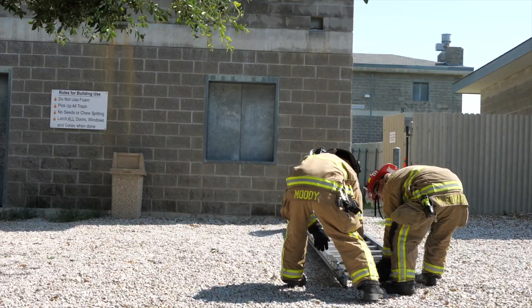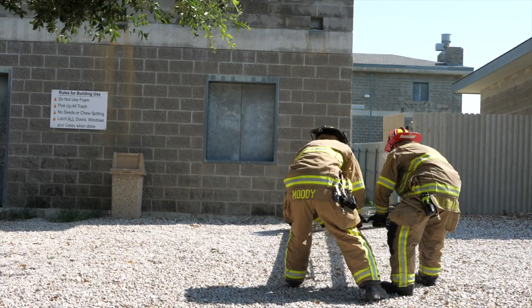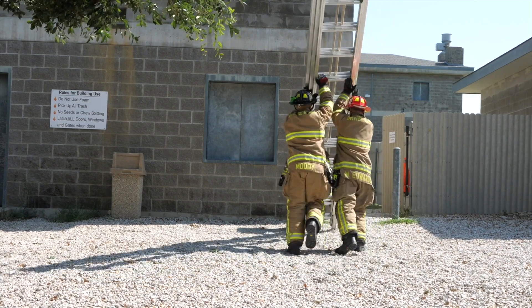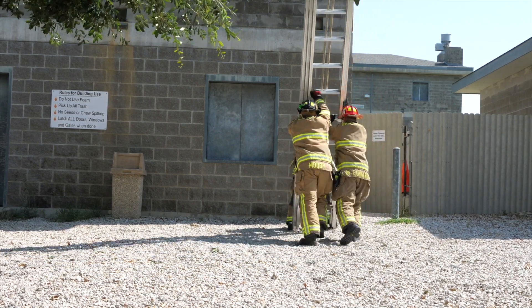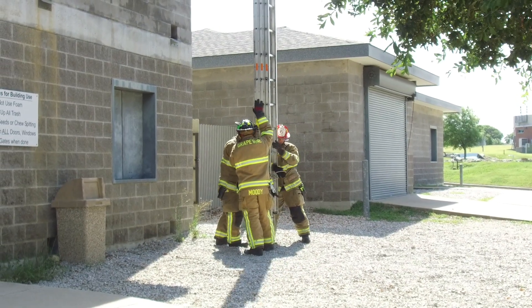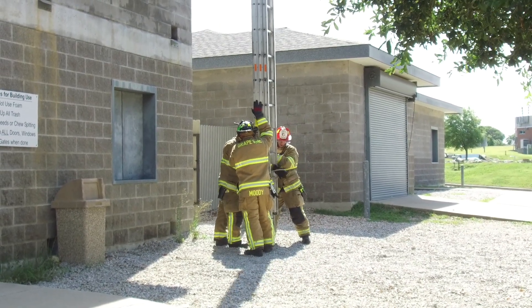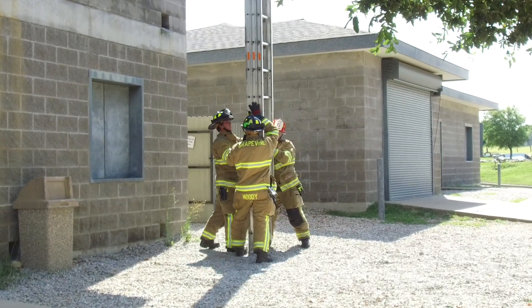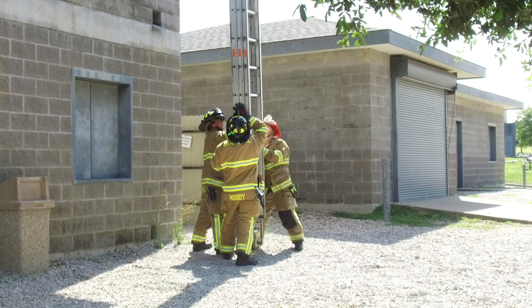Firefighter Torrance will heel the ladder. Firefighter Moody and myself will raise the ladder. Firefighter Torrance will undo our halyard and get ready to raise the extension ladder — the first fly section will go up.